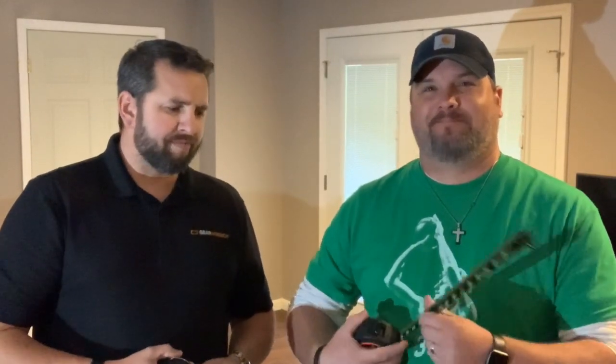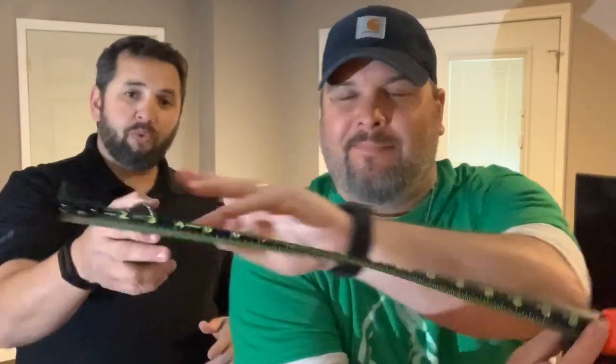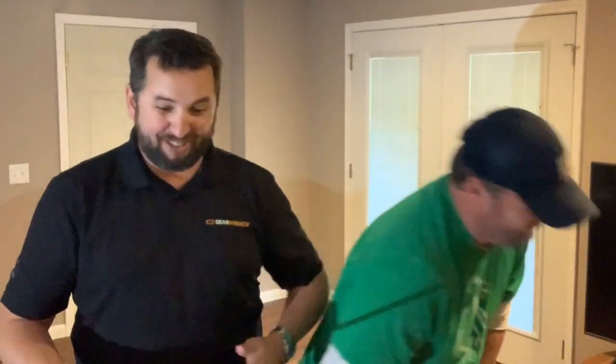One of the newer things they came out with last year was the Black Widow. Pull that out and show them the tape on that. You have a black tape with lime green markings, both horizontal and vertical measurements. The Black Widow was the first one that came out with this design, and it has a 10-foot standout. I pulled mine out and it seems to break right at 12 feet.